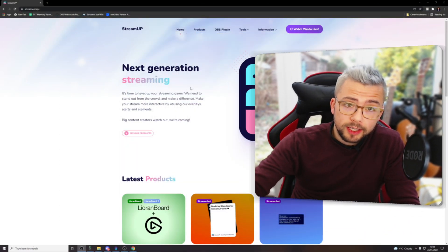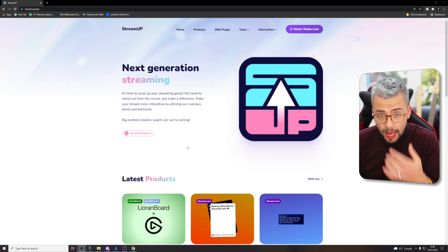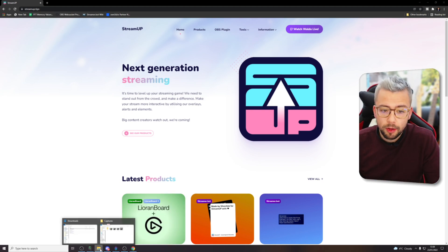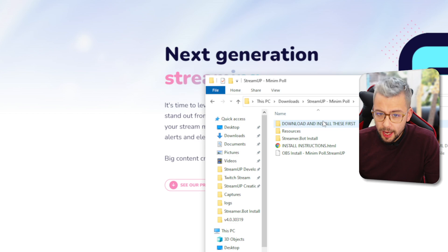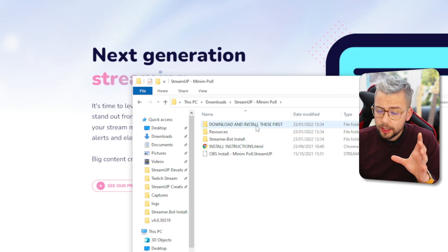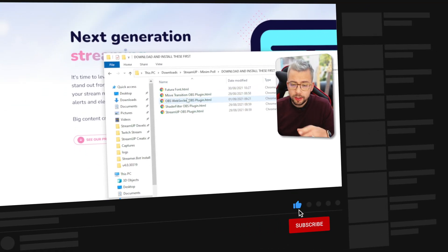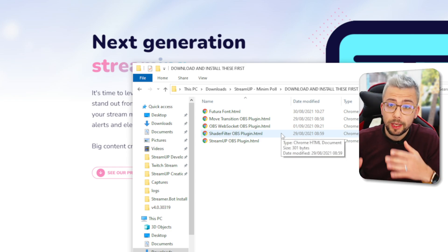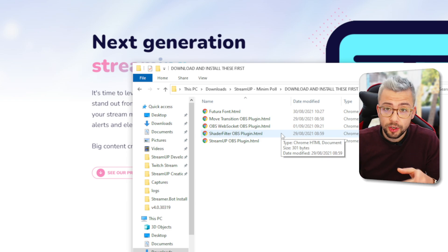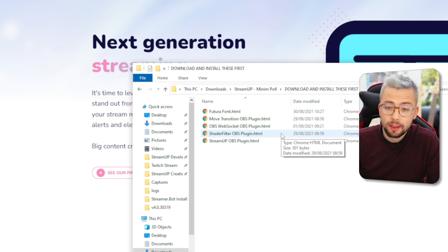So to get this downloaded, it's super easy. Get it straight off our Stream Up website. Once you get it downloaded, it will bring you a zip file. Just get it unzipped. This is the Minim Poll folder right in here. All the things you'll need to get installed are in the top file — the font and everything like that — and all the plugins for OBS that you'll need to make this work. Or you can use our new Stream Up tool that will automatically download all the up-to-date plugins that you need for OBS, which you can just click and drag into your folder. I'll leave the link to that video and also the links in the description.